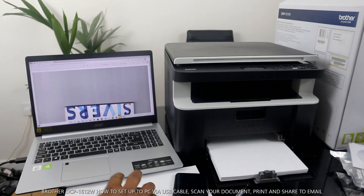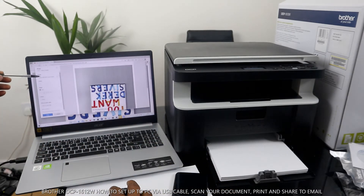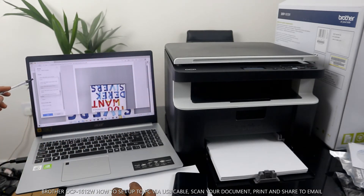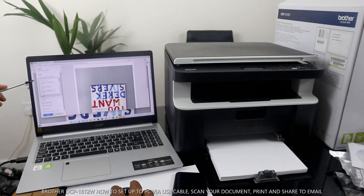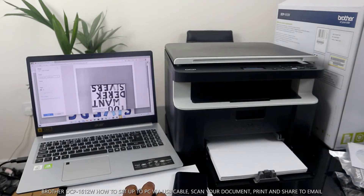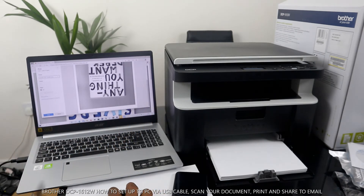If you want to print this document, select 'Print.' Once you select Print, you need to make sure you select the particular printer you are using. We are using a Brother printer, so go down and look for it. Here we go — Brother DCP-1610 series. Click to select it. You can see it changes to black because this is a toner-based printer.